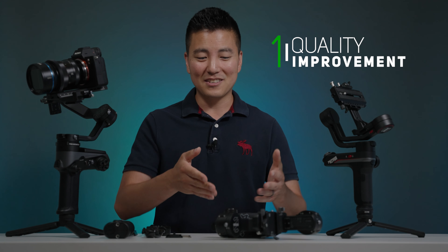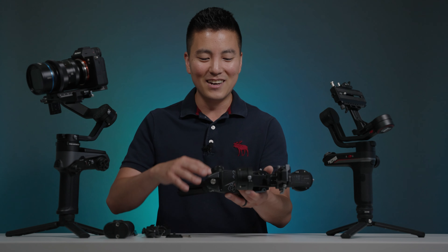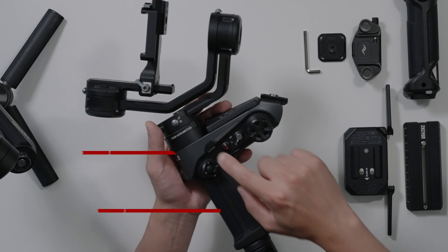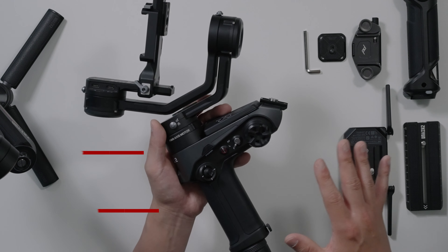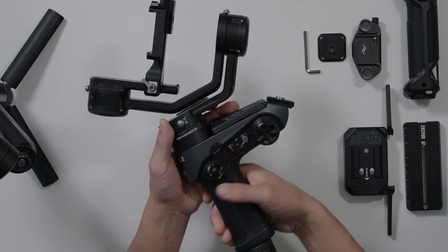The first pro of this gimbal is the pure quality. Right off the bat, you can definitely tell everything on here is pretty much metal. There are a few plastic parts, such as the power button and the cover for the focus-zoom motor control wheel. Other than that, everything on here is all metal, including the body where you hold it.